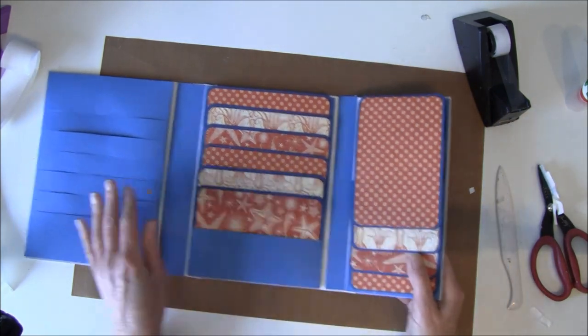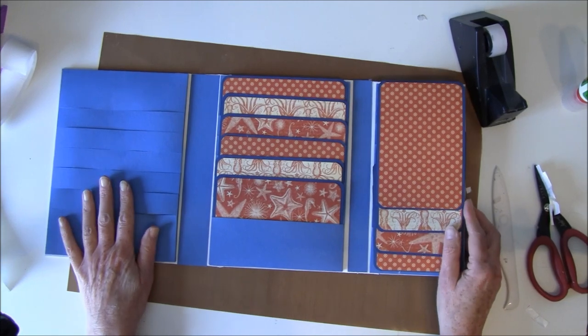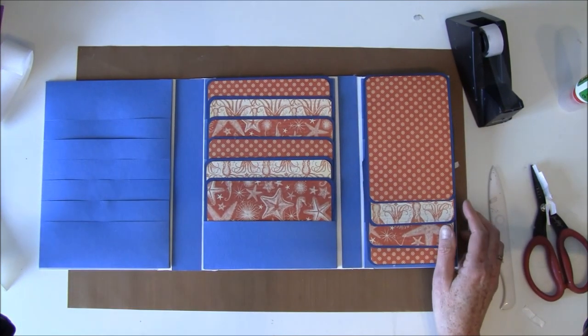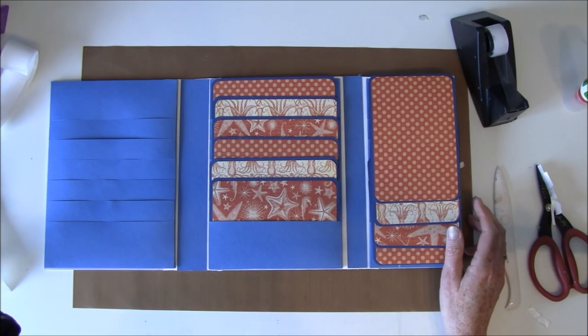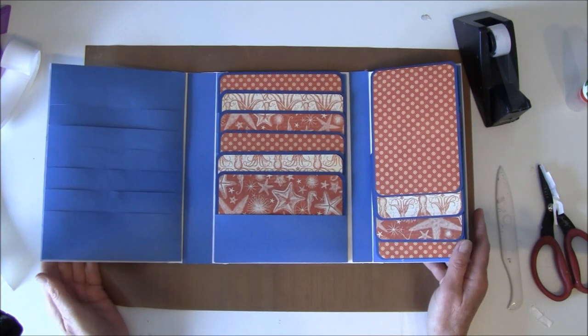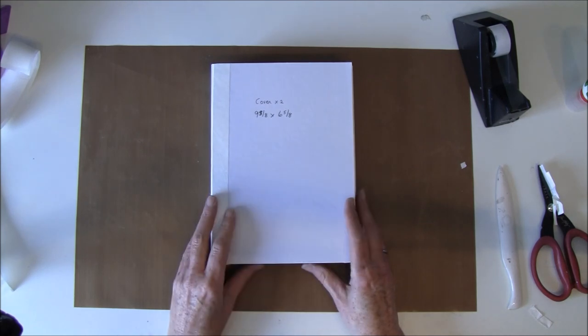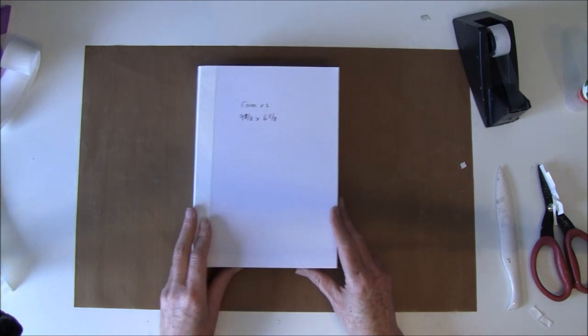I need to put this in as well but I will do that off camera. If you'd like to see me decorate a bit on the inside and outside I will make one more video and show you how you can use your fussy cuts. I hope this was helpful — take care everyone and have fun creating. Bye bye.